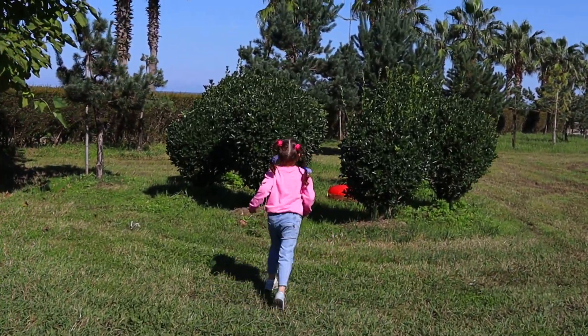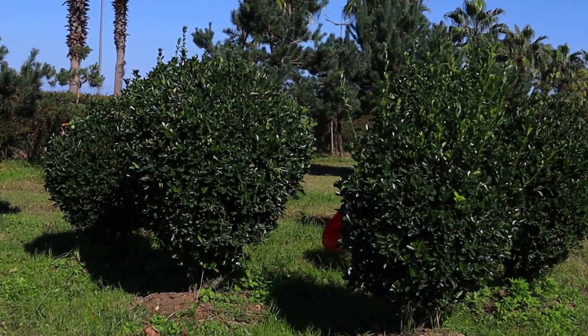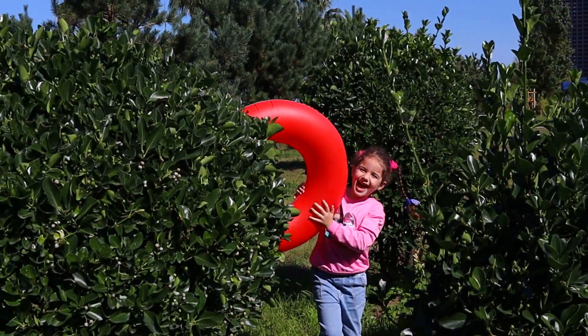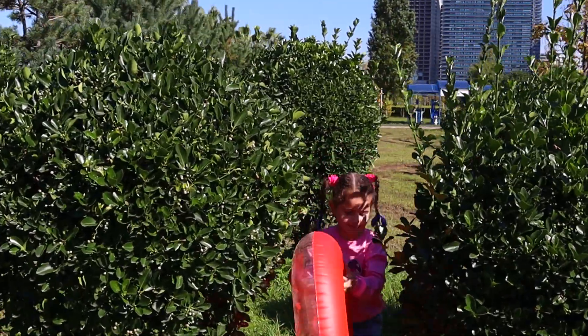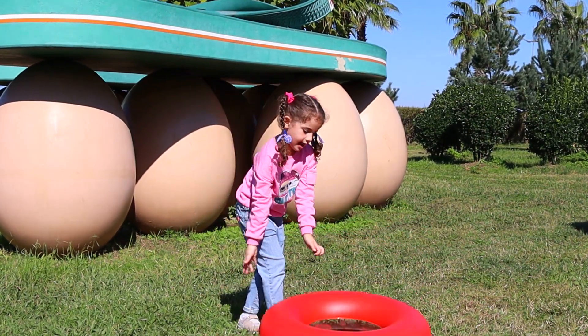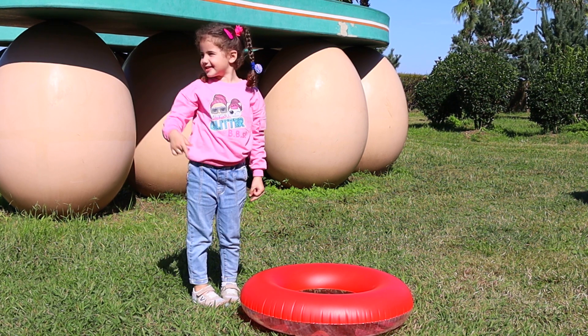Here I am, here I am, how do you do? Yay! Yes! Yay! Let's go.